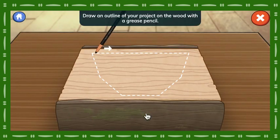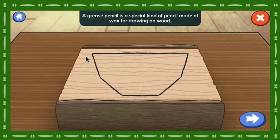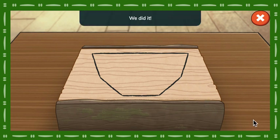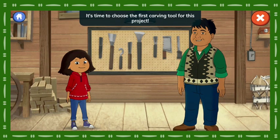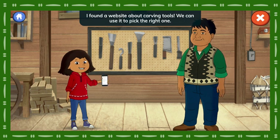Draw an outline of your project on the wood with a grease pencil. What's a grease pencil? A grease pencil is a special kind of pencil made of wax for drawing on wood. Tap the arrow when you're ready for the next step. We did it! You drew the outline so neatly!